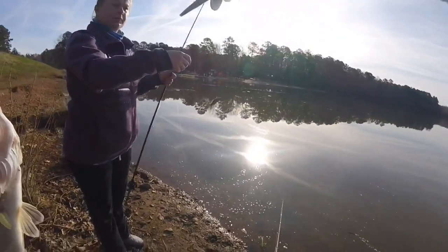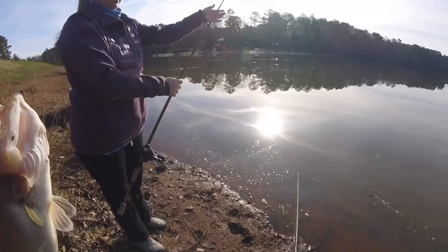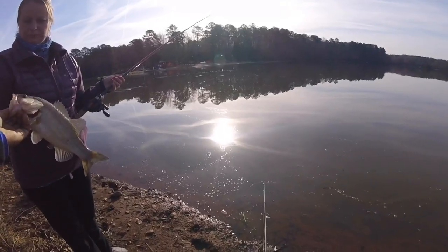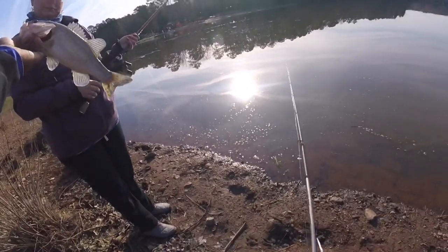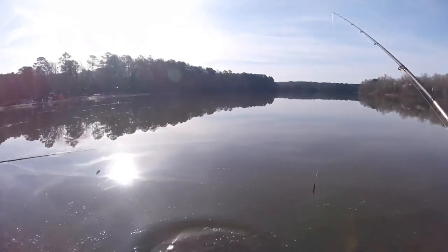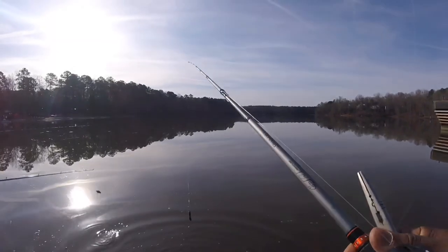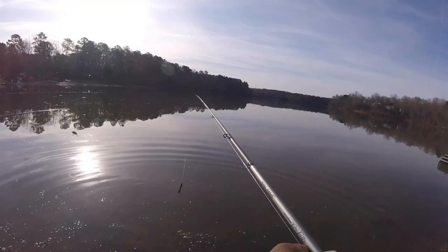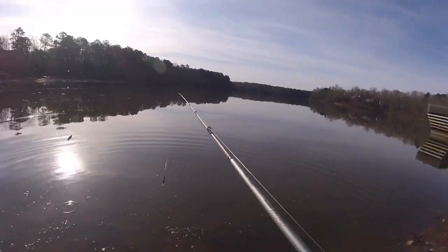When you grab it, don't grab it right there where your hand is and pull it up because it's like a break. About a half pounder. He literally hit it right here — he chased it up, he was chasing it the whole time. That chrome is good because that's kind of like the color that I had out here.